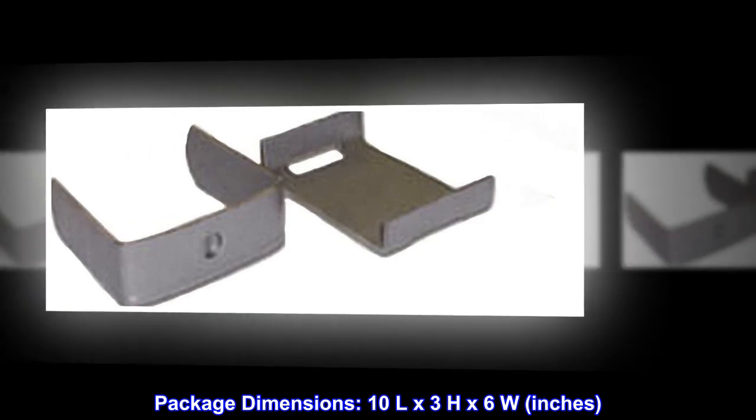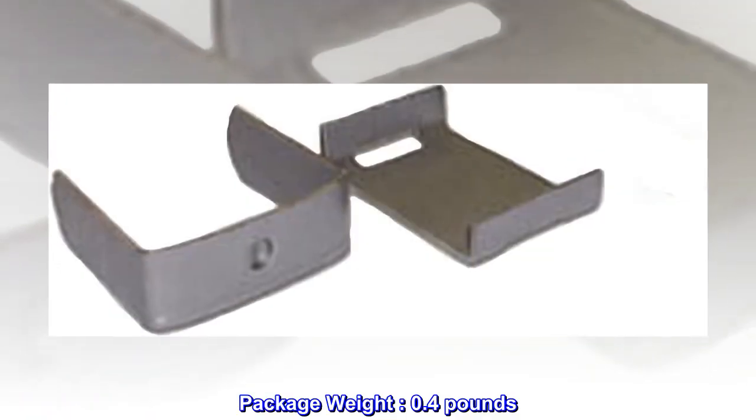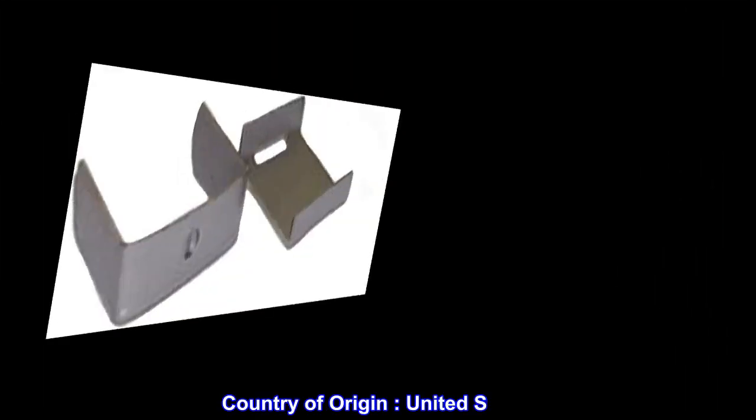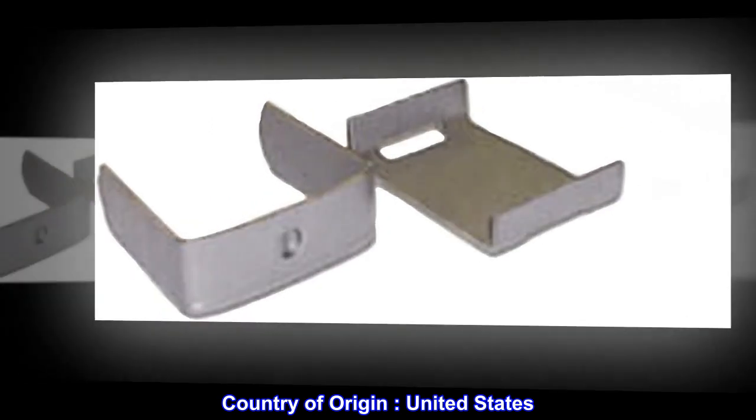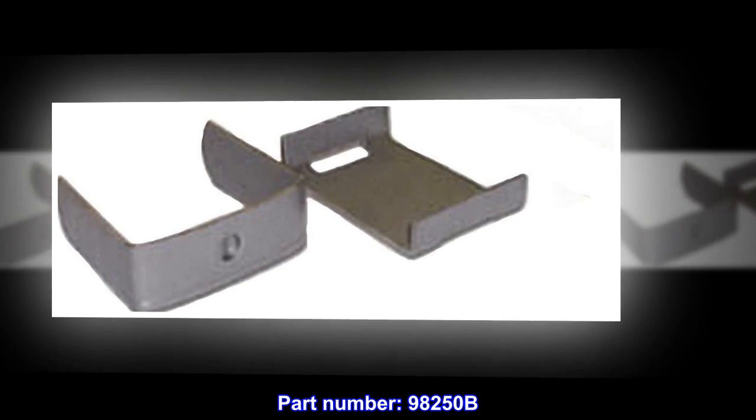Package dimensions: 10L x 3H x 6W inches. Package weight: 0.4 pounds. Country of origin: United States. Part number: 98250B.